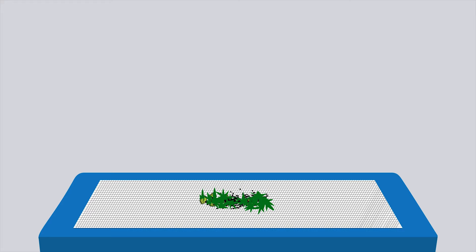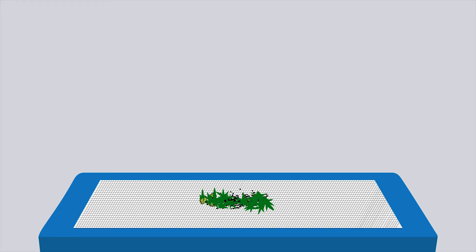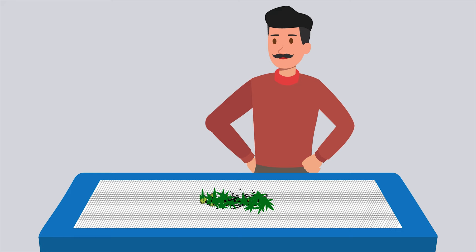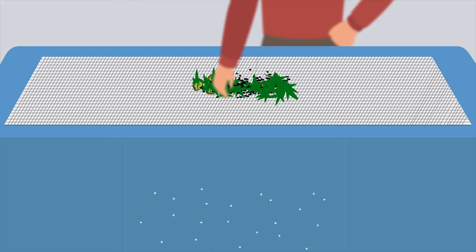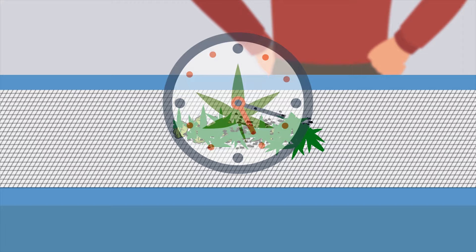Alternatively, you can take your frozen plant material and place it on top of a very fine mesh screen that has been placed above a flat surface. The cannabis plant should then be gently rubbed and spread over the fine mesh screen, encouraging the trichomes to fall through onto the surface below. You have to be careful not to do this for too long, or you will begin to break down the plant itself, which will also begin to fall through the screen, lowering the purity of your hash.